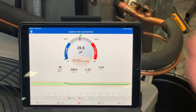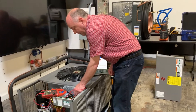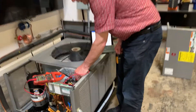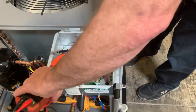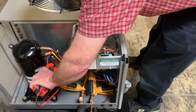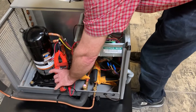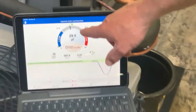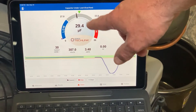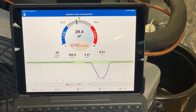So this is a perfect 3 microfarads. Now I move the leads over from common to hermetic, and I can take the 10-loop multiplier and clip on the purple lead here to get my microfarad reading for the hermetic side, which is also 29.4 — just about a perfect reading there.